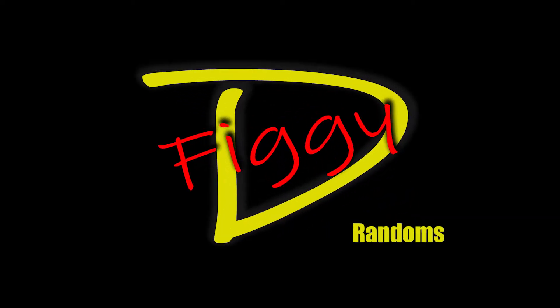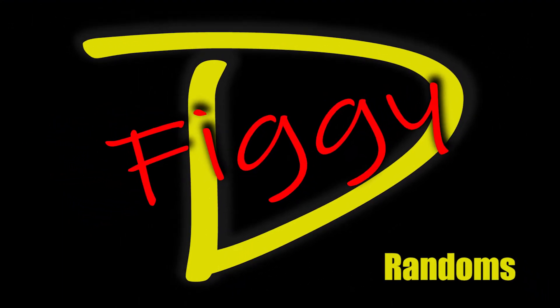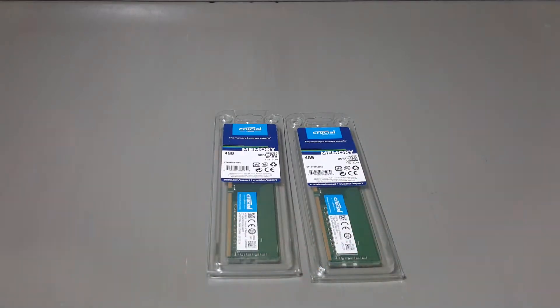But before we do any of that, let's unbox. First up is the RAM — there's not much to unbox here, so let's get it open.